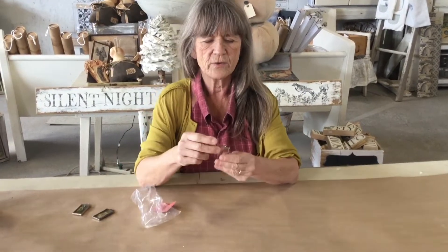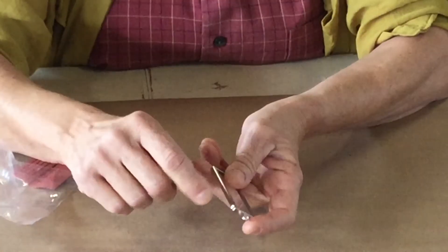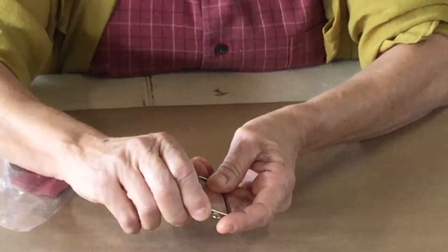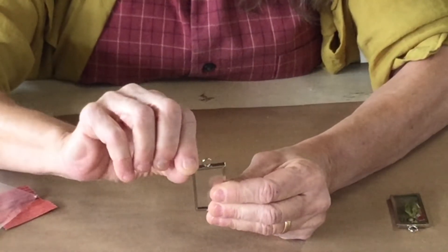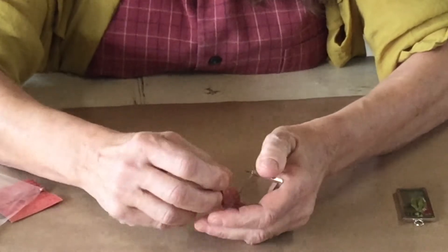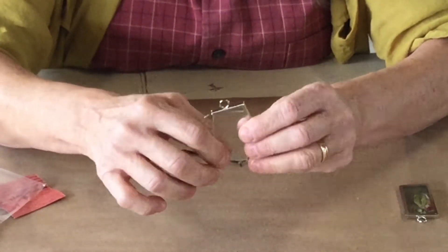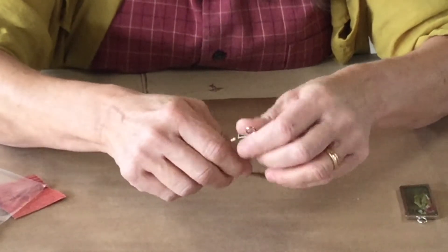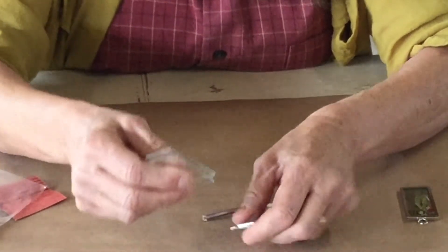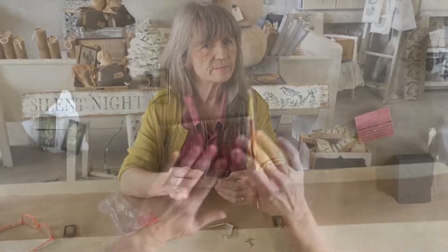You can find something like this at any craft store. You have a little side piece here that you just pick up - you pull this up, slide this out, and open it up. Pull your sheets of glass out carefully; you don't want to bend the metal back and forth. Pull it out and you have two pieces of glass.